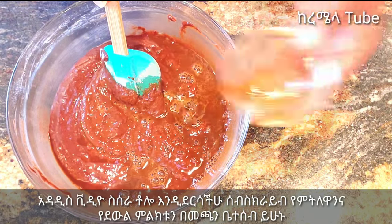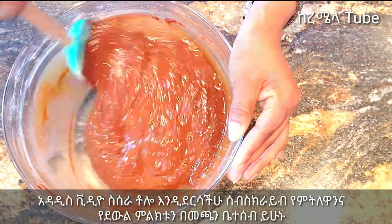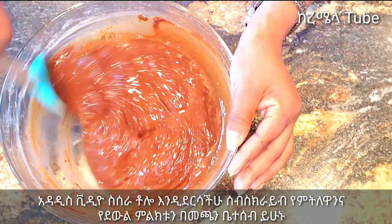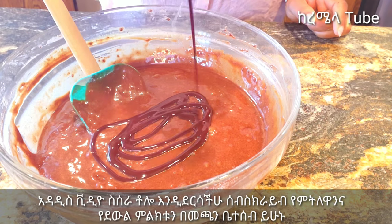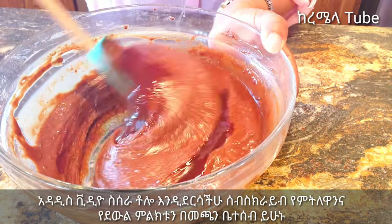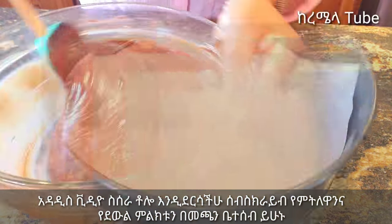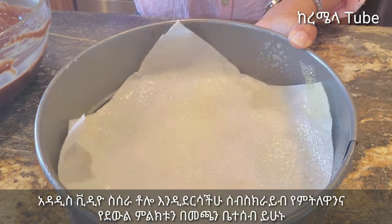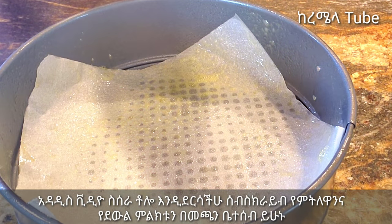Let's mix it in. If you have the taste of the sauce, let's mix it in. If the cream is not clean, put them in water. When you are doing the cream, start to put the cream in, then put the cream again.